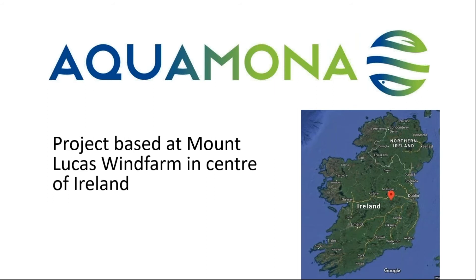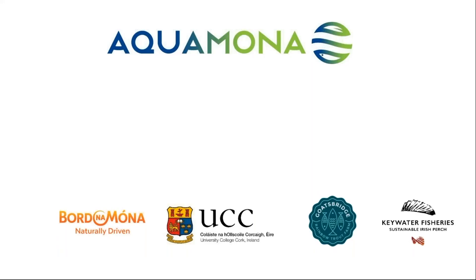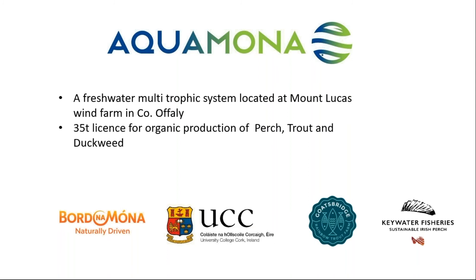The site is in the midlands of Ireland, about one hour from Dublin, at Mount Lucas wind farm. The wind farm covers approximately 1,000 hectares, has 26 wind turbines, and provides power for around 40,000 homes. The aquaculture project was located here because of access to energy and fresh water, and space is not an issue. It's a 35-tonne licensed commercial trial for organic production of perch, trout, and duckweed, with the aim that if successful it will be expanded into a full commercial farm on around 5.4 hectares of the site.